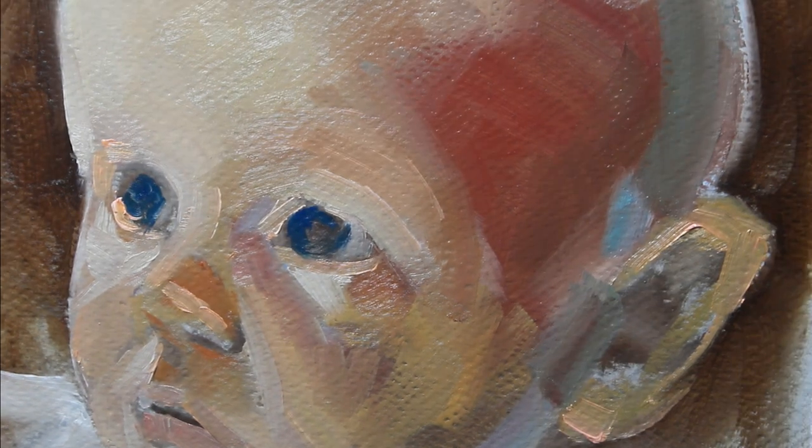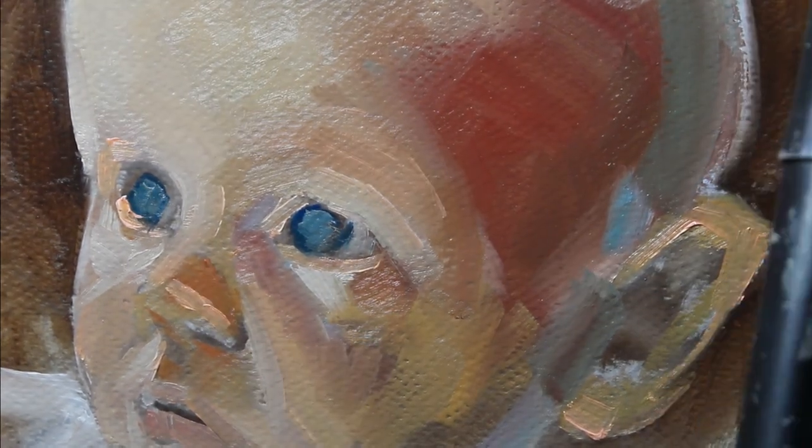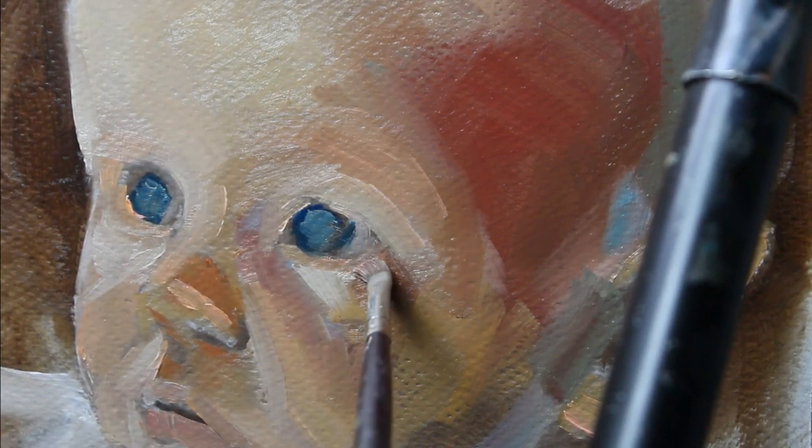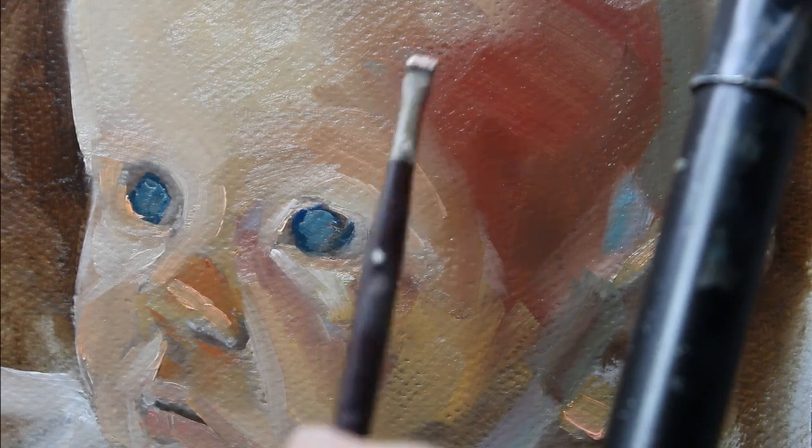I'm now beginning to work on the eyes, which as you can see I've ignored all along. I do save the eyes until later on in the process, working more on the structure of the face rather than the eyes.